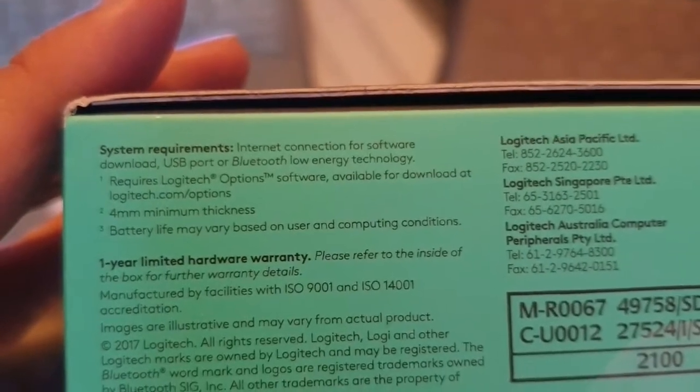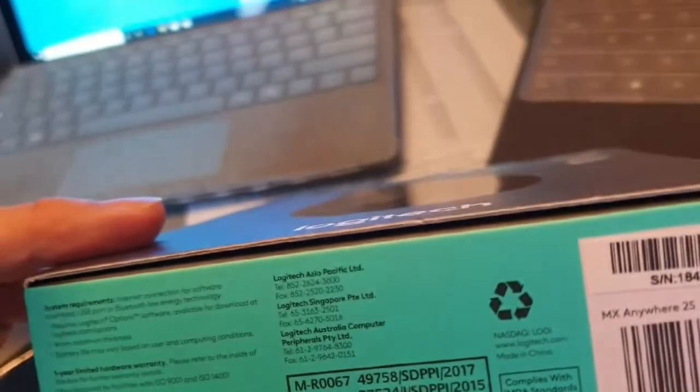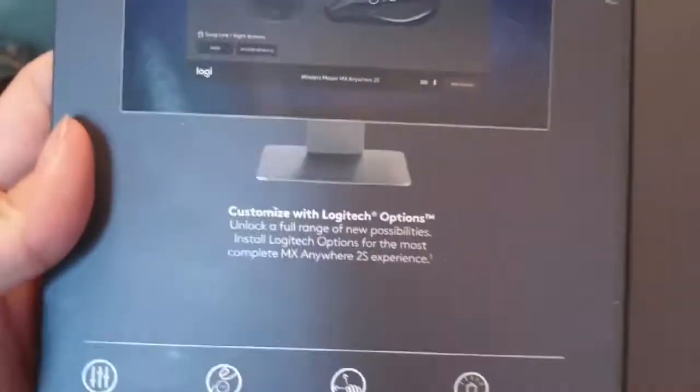It comes with a one-year limited warranty. When you buy it, make sure the seal on the box is intact — I received one before where the seal was broken, so don't get it. It's made in China, and there are seals on both the left and right sides of the box.